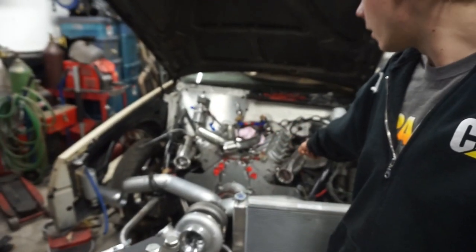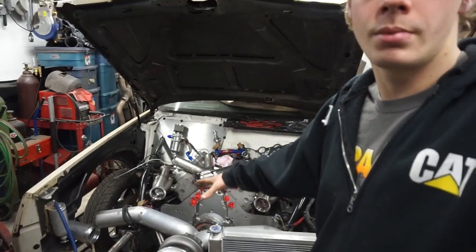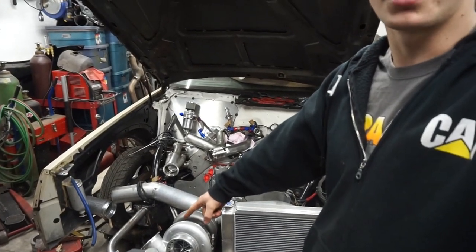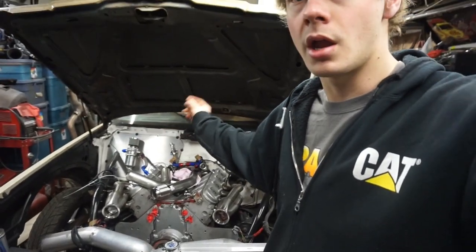Kind of behind schedule — I was hoping to have the merge pipe to the turbo already built by the new year, but obviously that didn't happen. So I'm up earlier on the weekend trying to knock this out. Hopefully by the end of this video you'll see it done, and hopefully I can start moving on to other things like the wastegates, finishing up my downpipe, and from there it's building the tube from the turbo into the cab, air to water, and then back out to the intake. Still tons and tons to do but let's keep working at it.